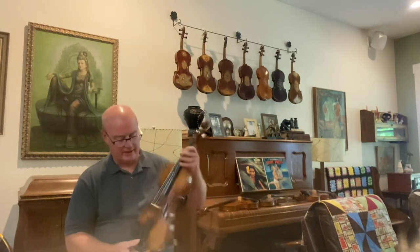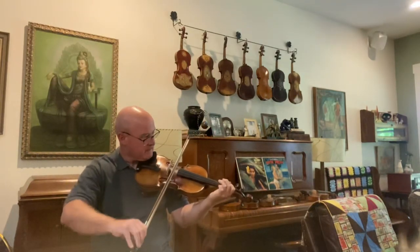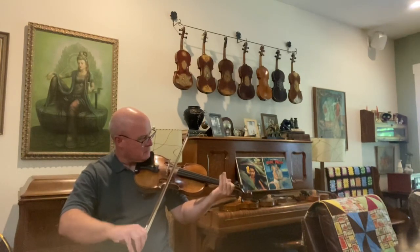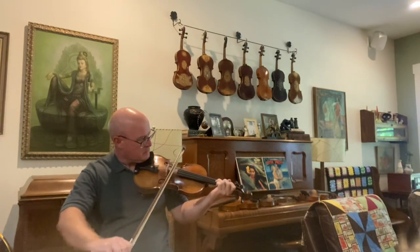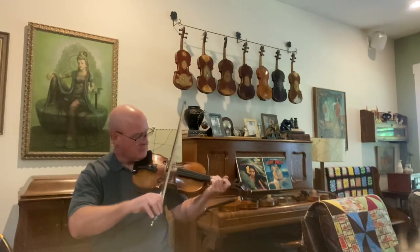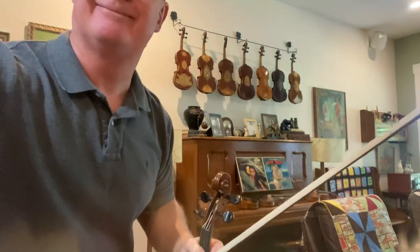Got those all straight. It'll outlive us. David, I hope you enjoy it, man. I'll get it right to you this week. Thank you.